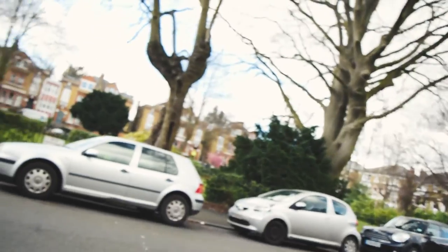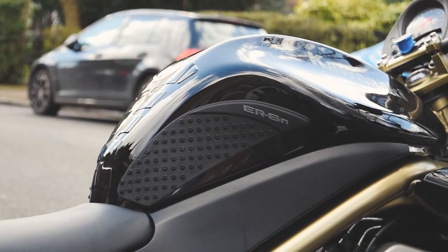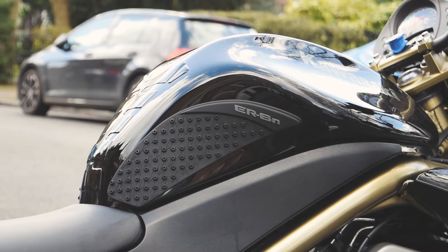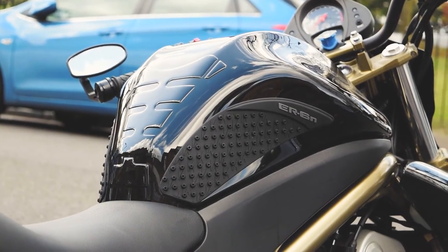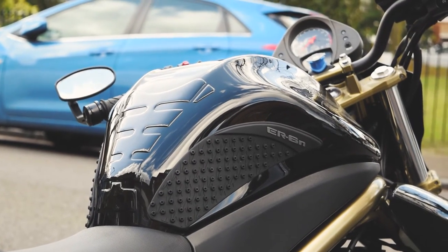I'm pretty happy with those, I think they look good. Sweet! Alright, so that's the tank grips fitted. Really happy with how they look, and I'll maybe mention in a future video what it's like to ride with them.